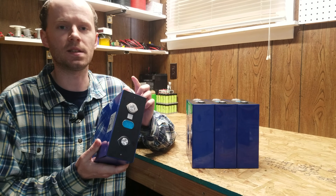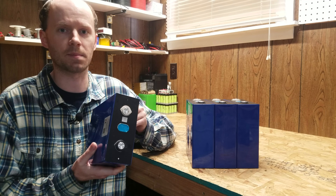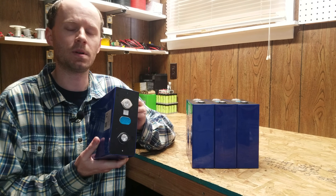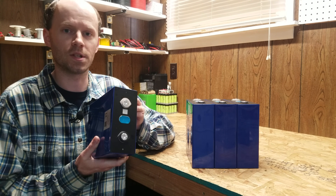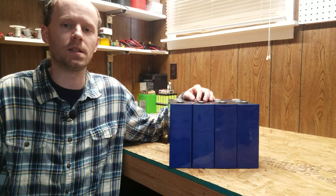Today we're going to review and test these Eve 280 amp hour lithium iron phosphate aluminum case prismatic batteries. I picked these up on Alibaba from Dongguan Lighting New Energy Technology Company, and the price came to $116 delivered from China to the United States.